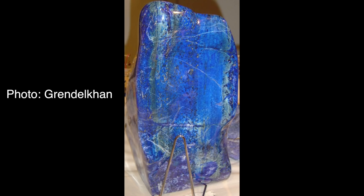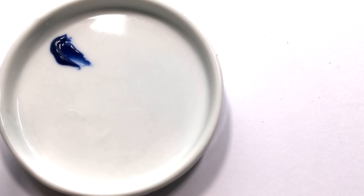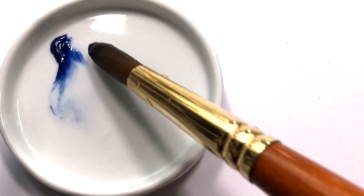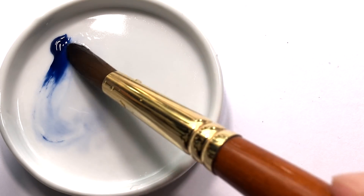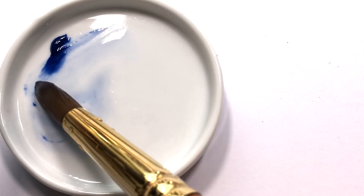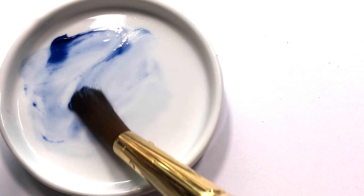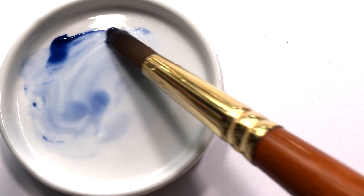Daniel Smith's lapis lazuli is one of the most expensive colors in their range. It is a series 5, which is shoulder to shoulder with the Sleeping Beauty turquoise genuine and the Kingman green turquoise genuine. Only with those two colors, you do get a lot more color for your money.